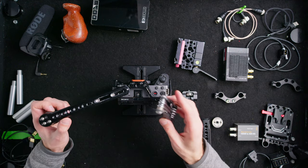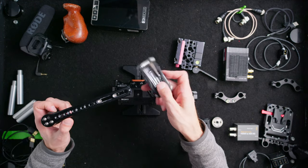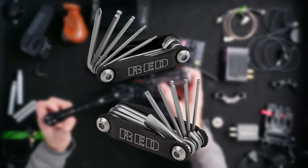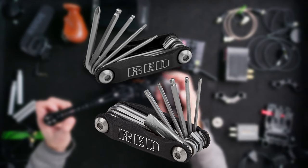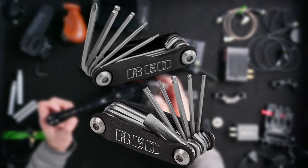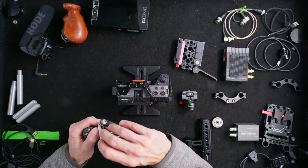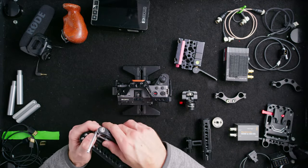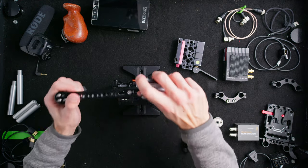I'll shout out the Red Tool, which is what I'm using here. It gives you all the camera tools — Allen key sizes, star key sizes, a Phillips head, and a flat head that you need when working on cameras. I literally take it on every single job; I don't think I've flown without it since I got it, and I don't ever show up on set without it.